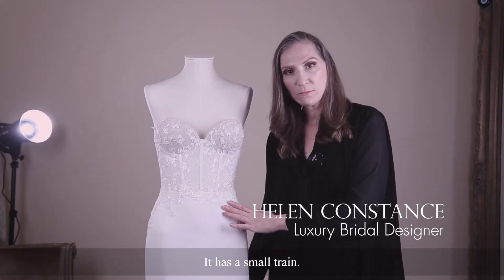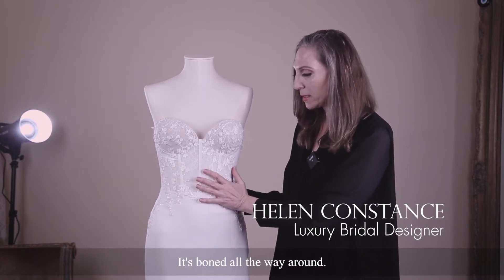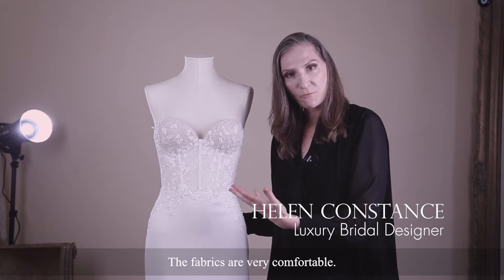It has a small train and a fitted bodice. It's boned all the way around. It's very practical as well and very comfortable. The fabrics are very comfortable.